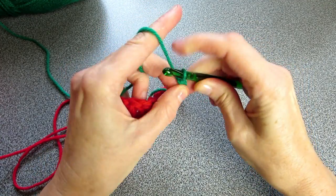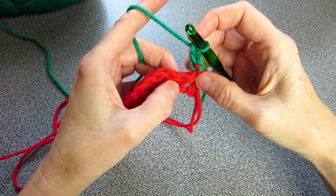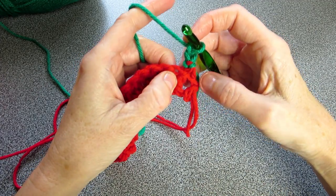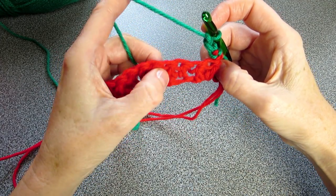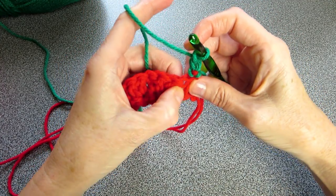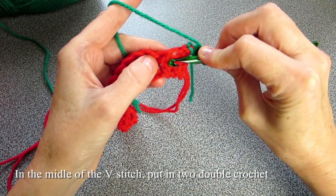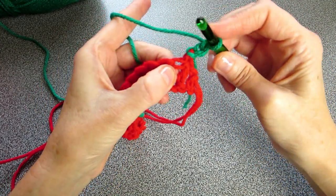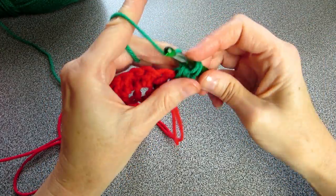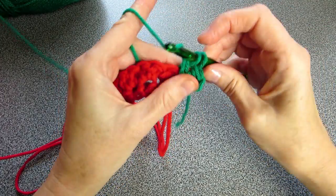Now we're going to pick up our yarn and turn over our work and begin row two. Start by chaining two — this is how you're going to be starting every row. Now we find our V-stitch. If you look at your work you'll notice there's a hole in a hole and then there's the V, right in between the two V's. Into the middle of the V is where we want to put in two double crochets.